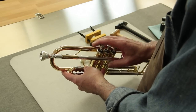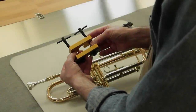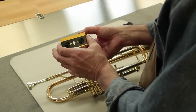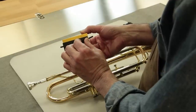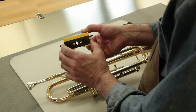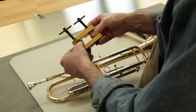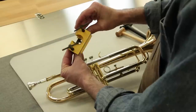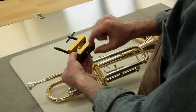The only way to do that properly is with a professional mouthpiece puller. This is a mouthpiece puller of professional design. It's designed so that we have these jaws that securely tighten around the base of the mouthpiece on the receiver, and then these adjustable jaws hold the mouthpiece and pull it straight out, separating it from the receiver.